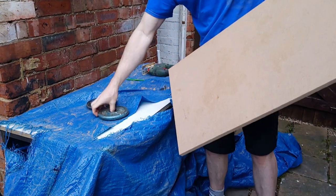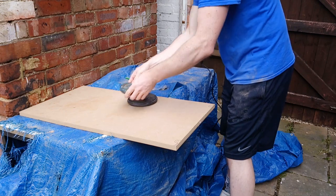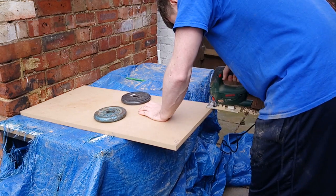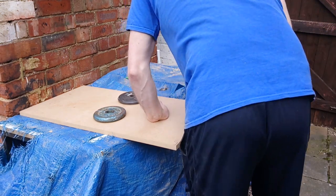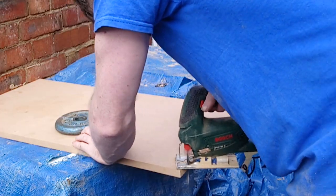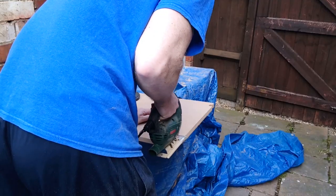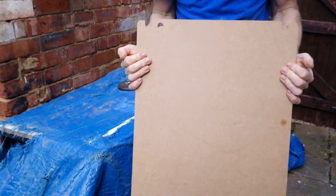Just two small bits to saw out of this one. It's not so bad actually. That's pretty much where the lines were — I think that's all right.